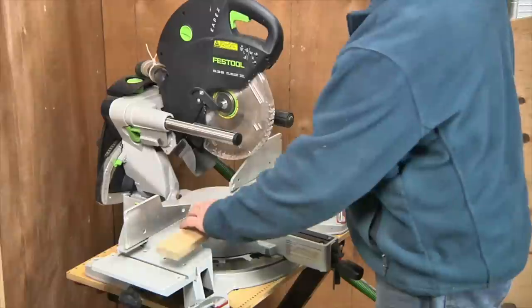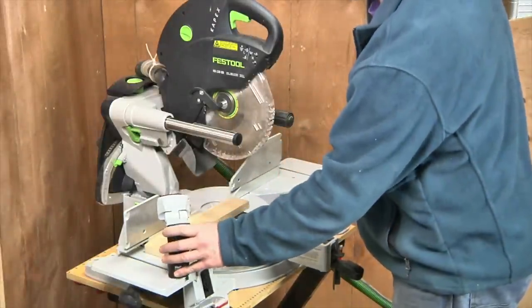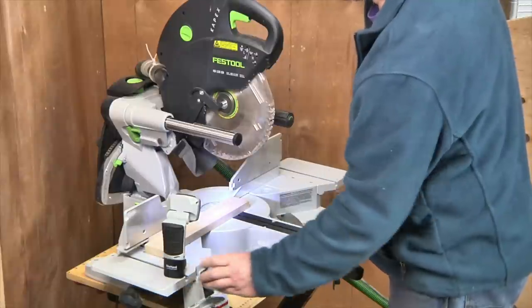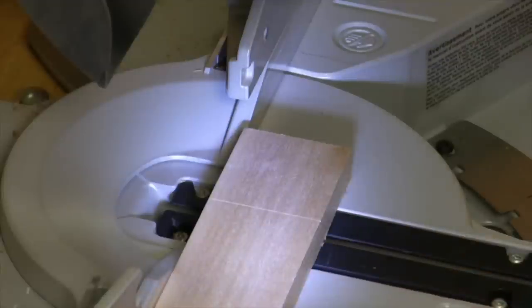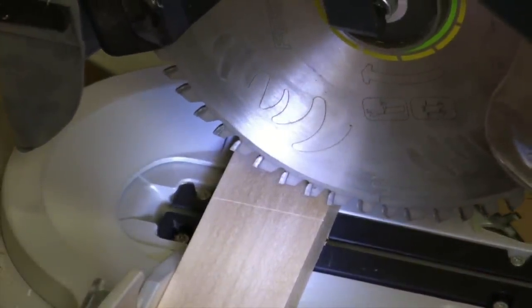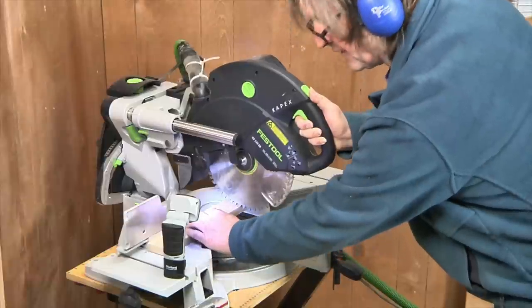The line we just scribed might be really fine and precise, but it can also be very hard to see. It helps to have a light — maybe a flashlight or a desk lamp — positioned raking across the piece so you can see that line. It lights up bright enough that you can line it up perfectly with the sawtooth of the crosscut saw.